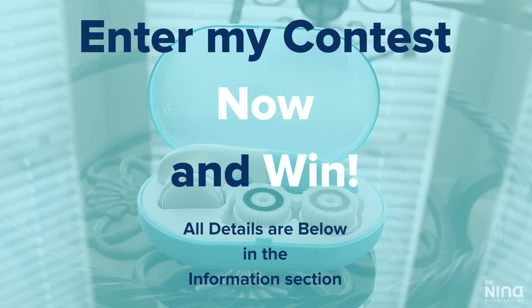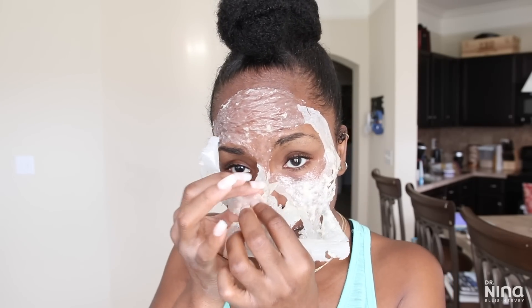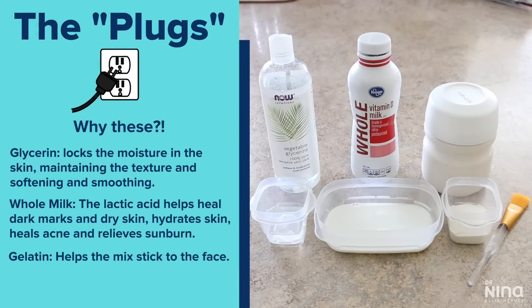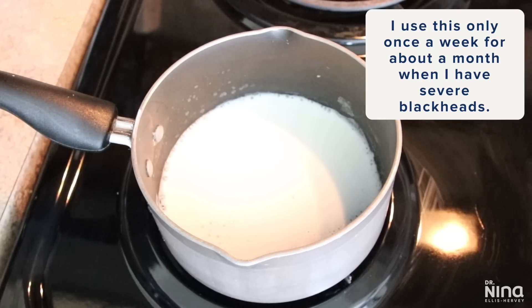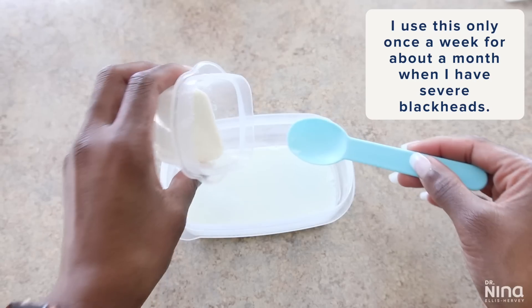The first mask I'm focusing on today is my milk and glycerin mask, which I love for dealing with blackheads and smoothing the skin. The glycerin, whole milk, and gelatin all work together: glycerin soothes skin and locks in moisture, while whole milk has lactic acid which heals dark marks and relieves sunburn. The gelatin is only used to help the mask stick to your face so you get the benefits of the glycerin and milk. I use whole milk because it has whole fats and a lot of lactic acid.